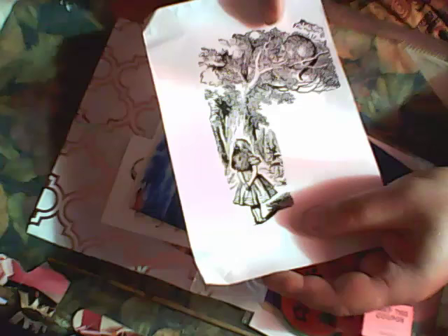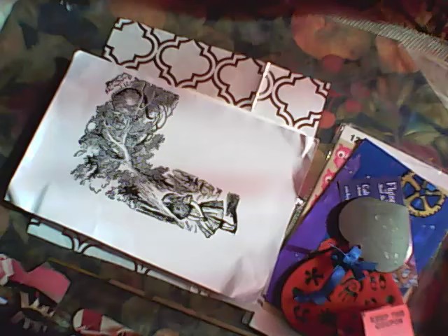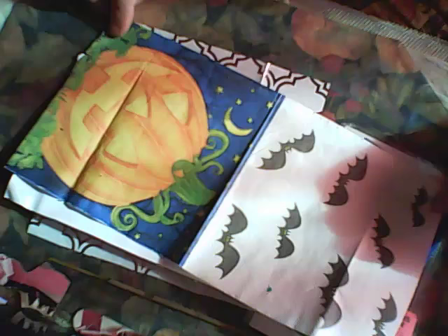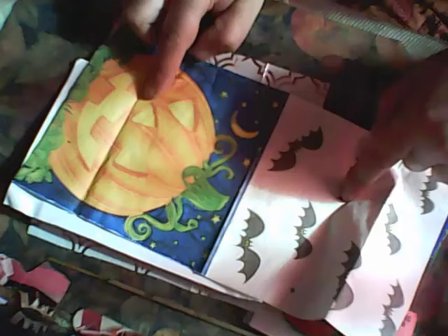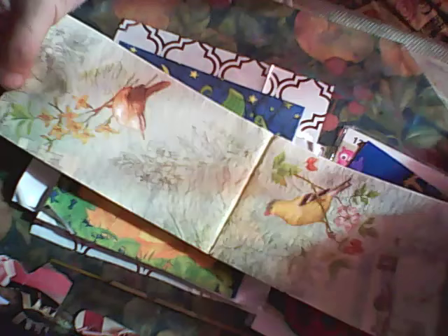The first napkin — bat and pumpkin for Halloween, cool! This napkin is like vintage. American goldfish — and this napkin too.